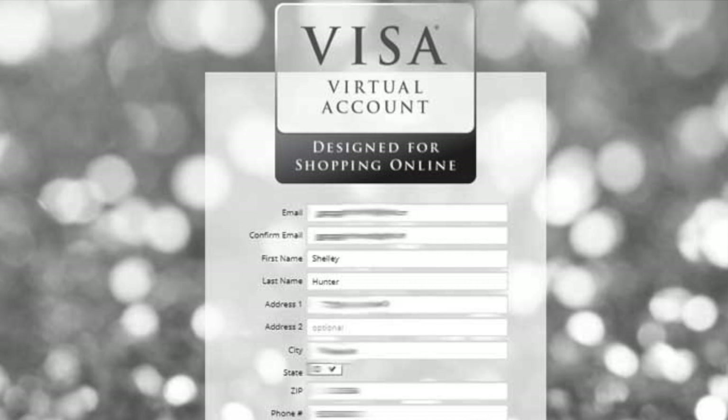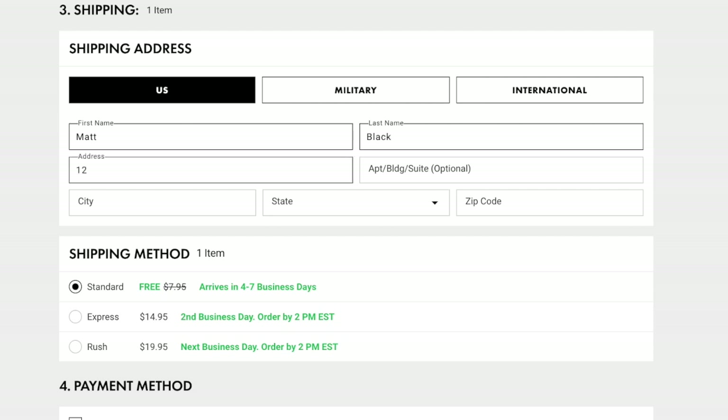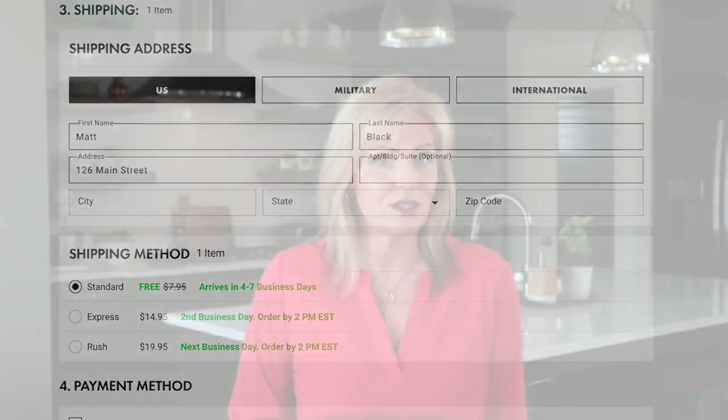Now if you don't go through that registration process or you can't find a way to do it, then ensure the name and address you enter for the card is the same that you enter for shipping. So if you're shipping something to Matt Black at 126 Main Street, then you would also enter Matt Black, 126 Main Street in the debit or credit card fields. I can't guarantee this will work — it's better to register the card — but you can try it.